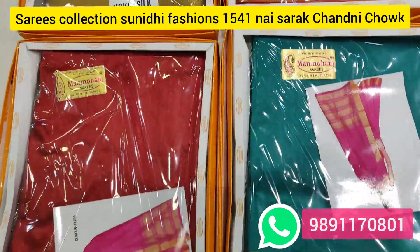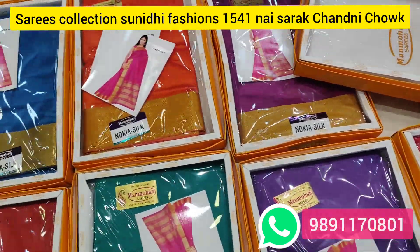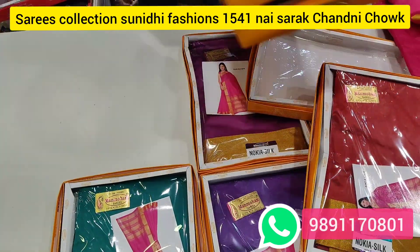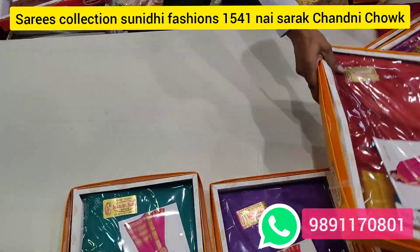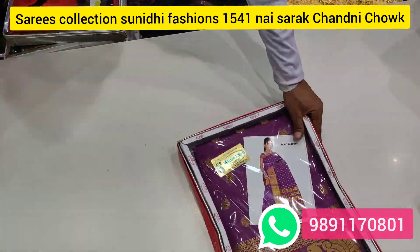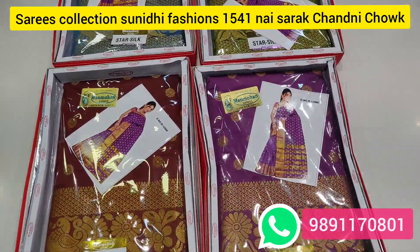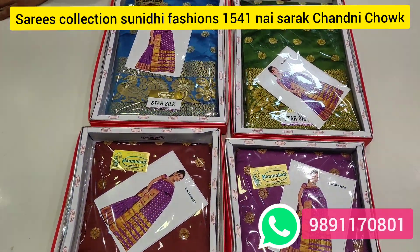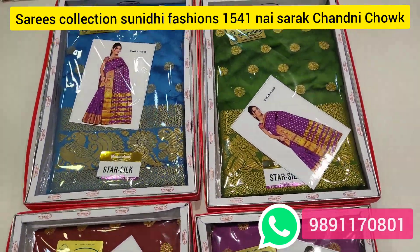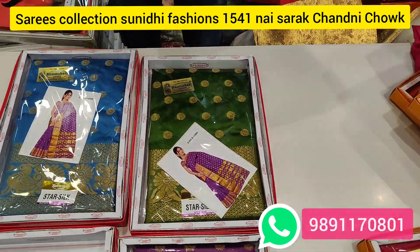300 rupees. I will show you the range, I will show you the next variety. I will show you the sample — I have a plain sample. This will come all with blouse. Border and the variety — color-wise I have two to six colors.